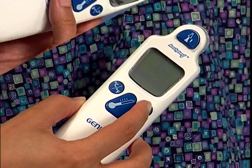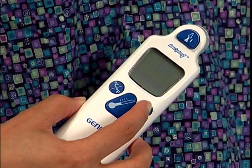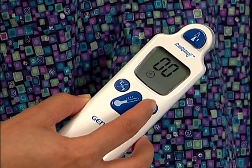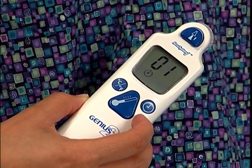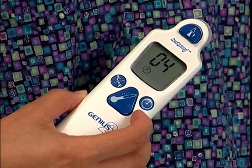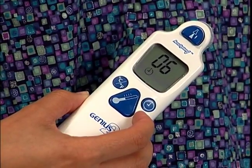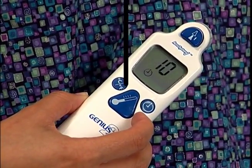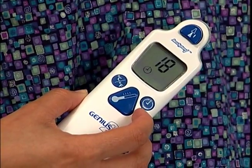To activate the pulse timer, ensure a probe cover is not loaded. Then press and hold the clock icon button. Press and release the pulse timer once to start the countdown. Beeps will sound in 15-second intervals. If finished with the timer prior to a full 60-second countdown, press and release the timer button once more to deactivate.